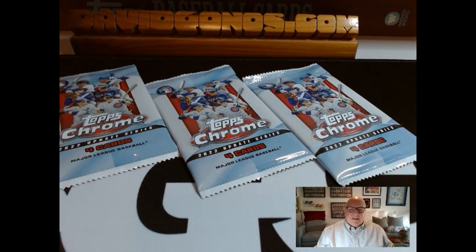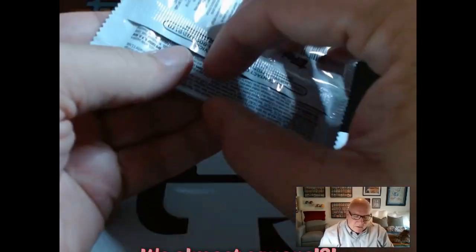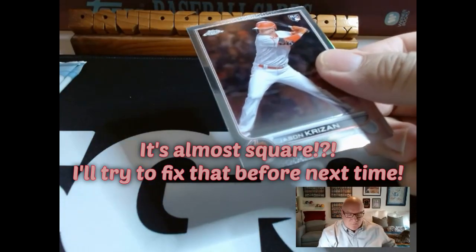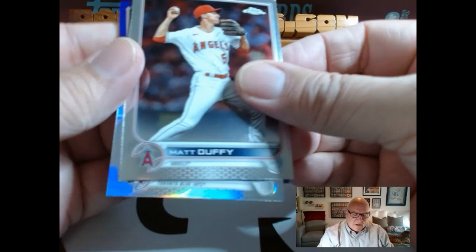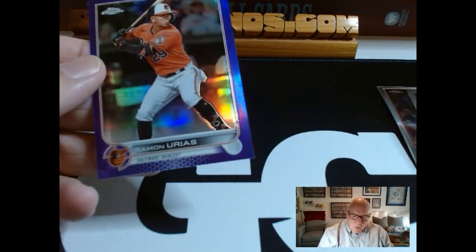Today I don't want to make it just about the promotion. I'm going to open up three packs of 2022 Topps Chrome Update. If you're familiar with the box break I did a couple months ago, I got a purple Julio Rodriguez that I was very excited about. So we're going to open three packs I got at a local card shop recently. I'm also using a new camera, so this is a little experiment. In pack one we've got a refractor — Matt Duffy — and a Vlad Guerrero Jr. All-Star Game refractor, then Ramon Urias.